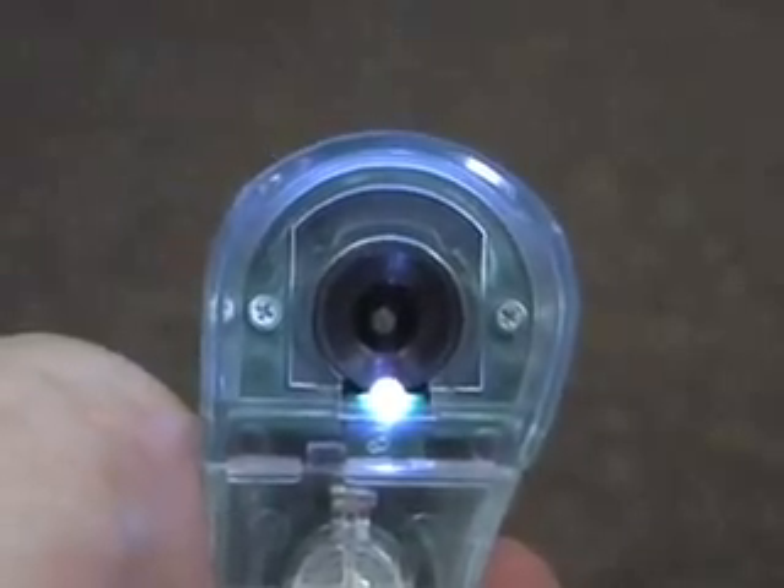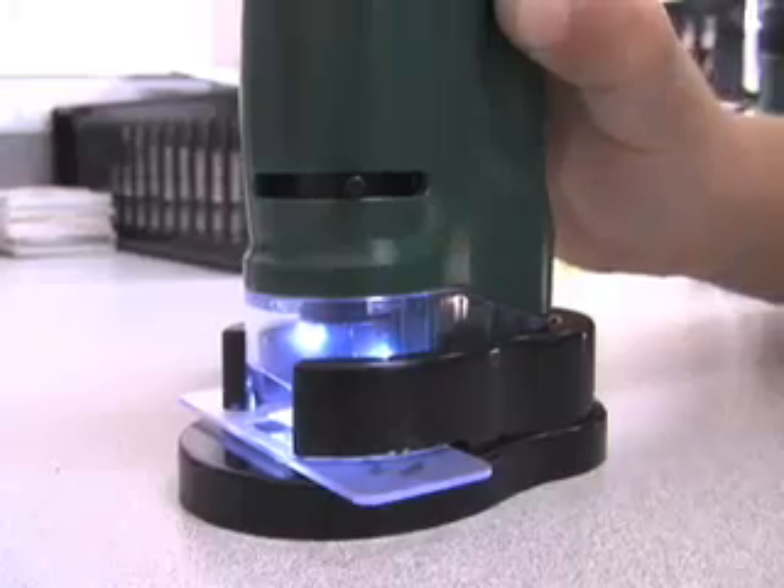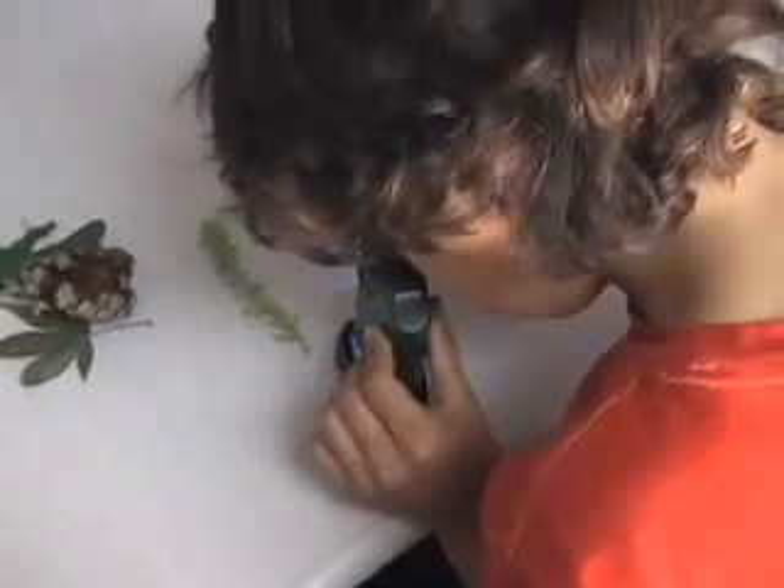The Superbrite LED light illuminates your viewing subject to ensure a clear, bright image. The LED light uses three button cell batteries. The Microbrite includes two specimen slides,